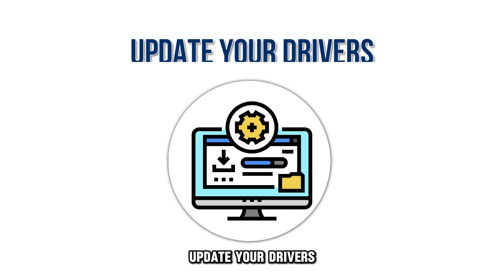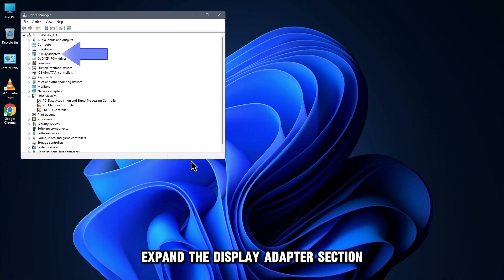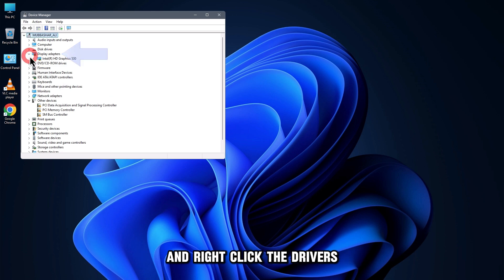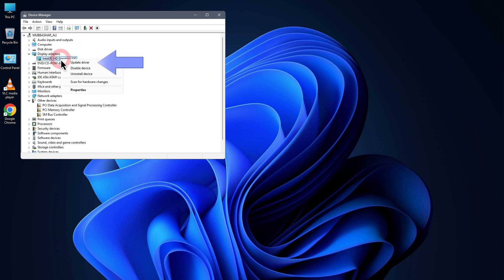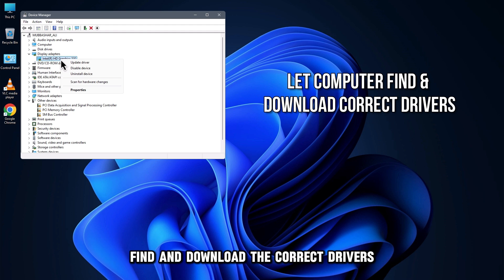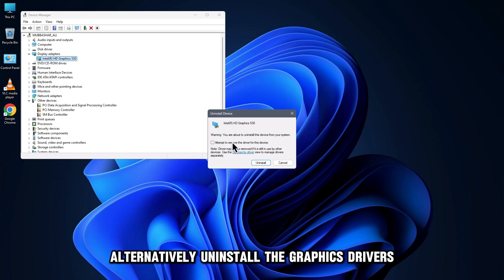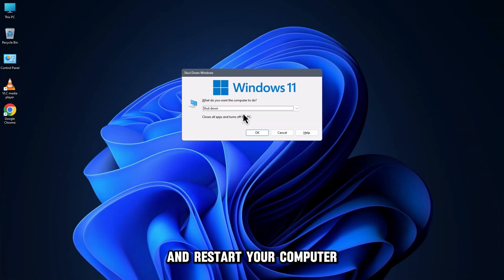Update your drivers. Right-click the Start button and select Device Manager. Expand the Display Adapter section and right-click the drivers. Select the Update option and let your computer find and download the correct drivers. Alternatively, uninstall the graphics drivers and restart your computer.